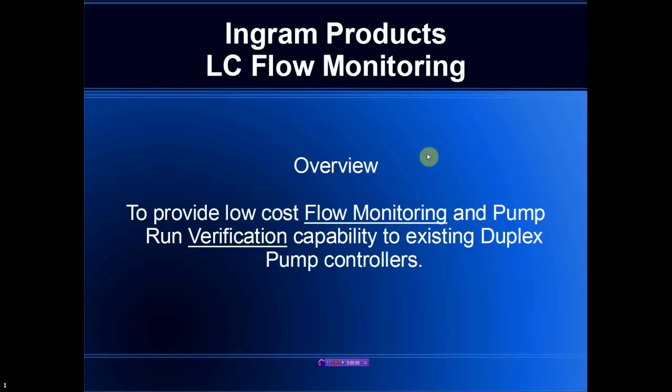Good morning. Today we'll be looking at the England Products LC family of flow monitoring controllers. These products have been designed to provide flow monitoring and pump run verification to existing duplex pump controller systems.